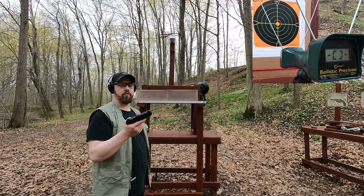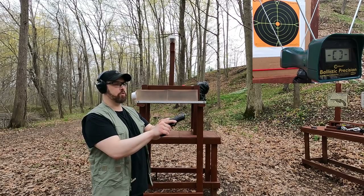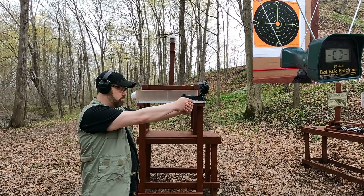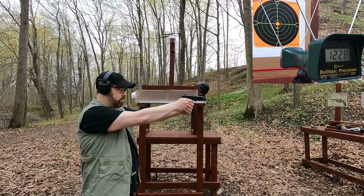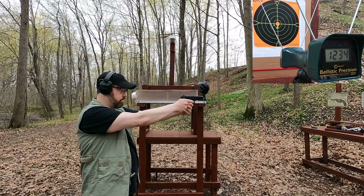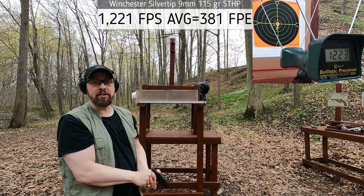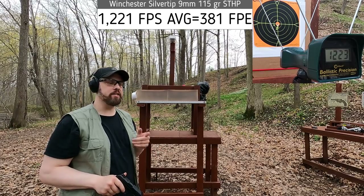We're about five yards from the target, four yards from the chronograph. The Winchester Silver Tip is rated at 1,210 feet per second out of a four-inch barrel. Let's see how close we get. Readings came in at 1,228, 1,212, 1,234, and 1,223 — not too bad at all. Now I want to compare that to the Critical Duty and see how the current nine-millimeter FBI load compares.